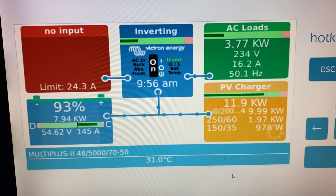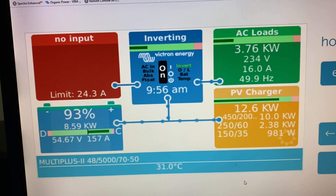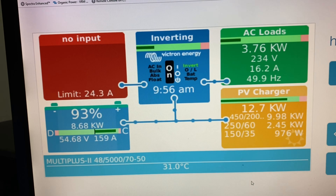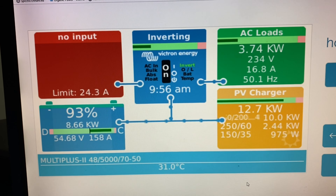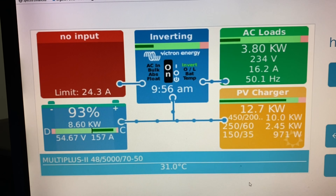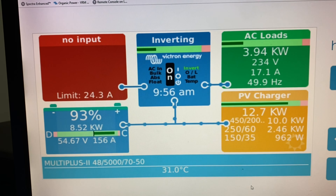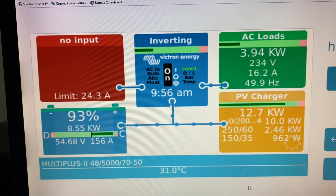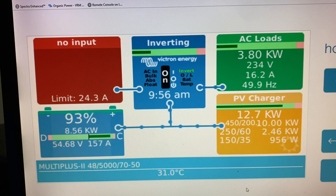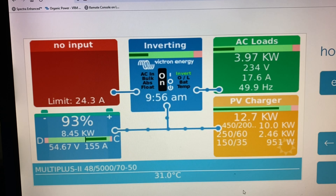The hot water service has switched off now — plenty of hot water in the tank. It's 9:56. About 160 amps nearly going into the battery. The AC loads dropped down to just under 4 kilowatts. The arrays are bringing in 12.7 kilowatts, and that bifacial array on the 250-60 is bringing in 2.4 kilowatts.